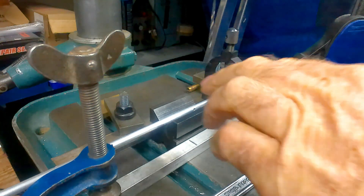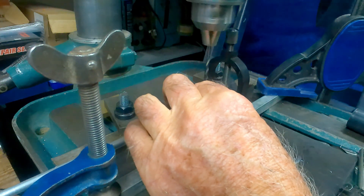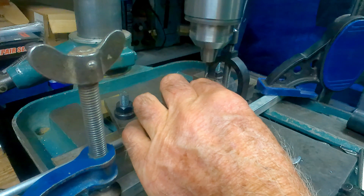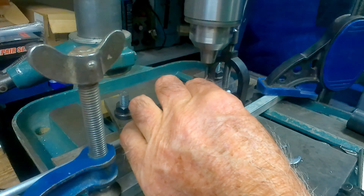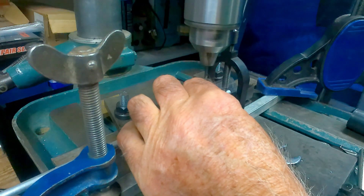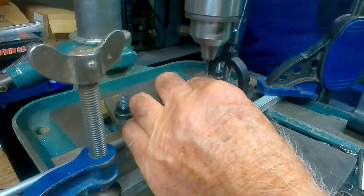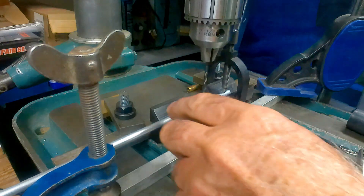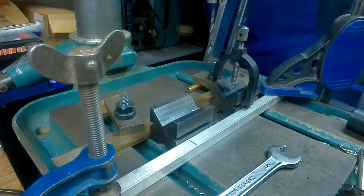Let's have a go at drilling a cross hole. I'm just holding the v-block down - I'll peck it off gently so it doesn't wander off center. You can use a center drill as well. I'm pecking to clear the drill because it's clogging up being aluminium. There we are - drilled through.